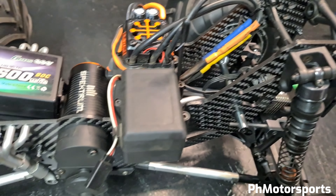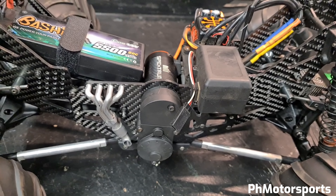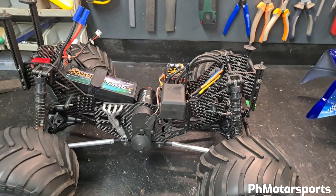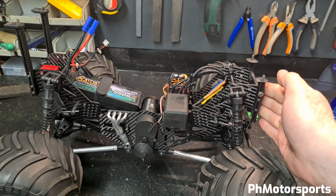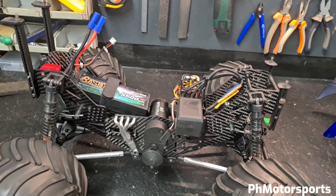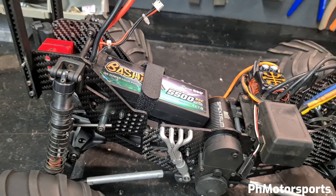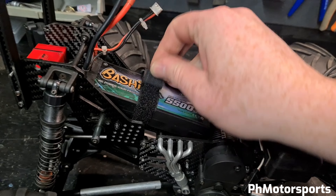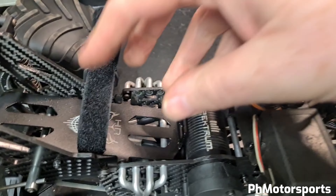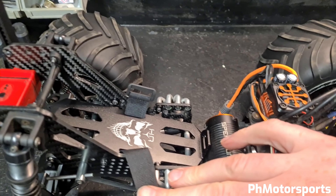I've purchased a carbon chassis via AliExpress — I didn't want to go through the hassle of painting the stock chassis again. I'm also using a lower center of gravity battery mount by HR.